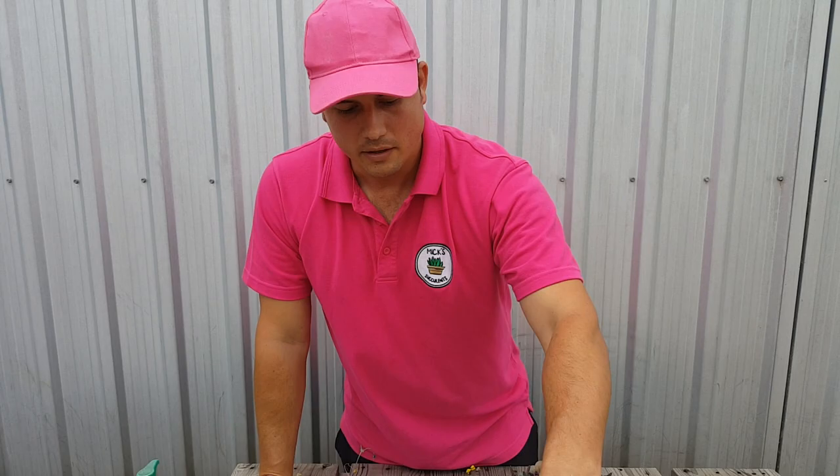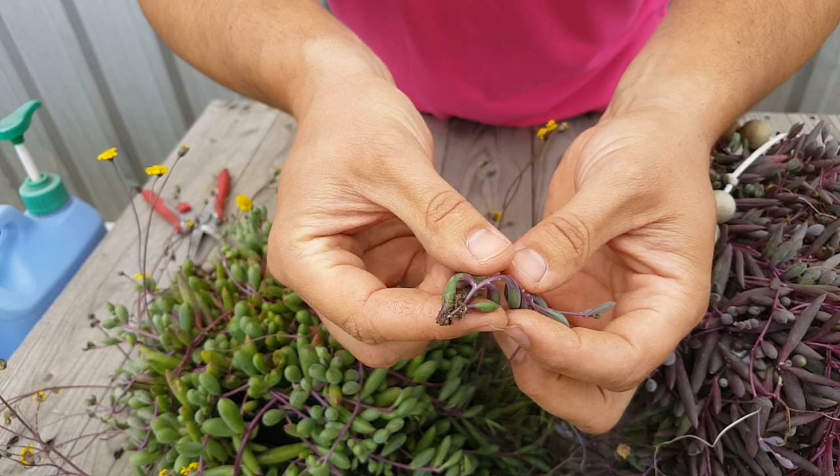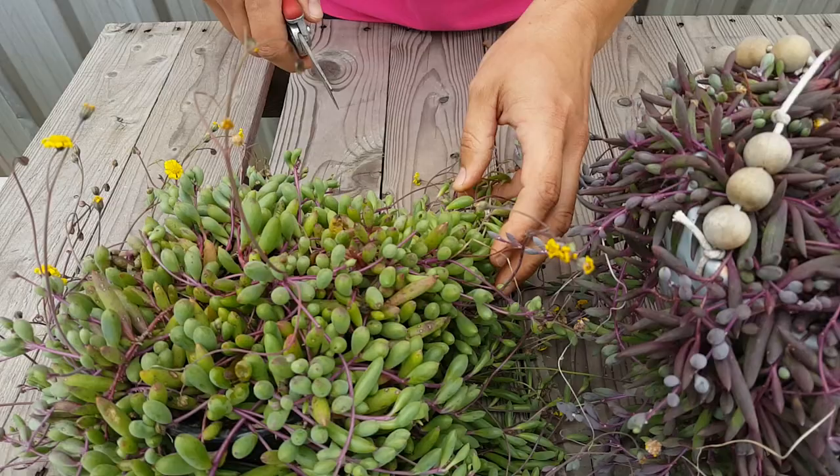These guys strike really quickly as well. These cuttings here, I've only taken probably just over a week ago. And if I pull one out, you can already start seeing roots right there. So they grow very quickly.